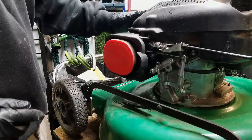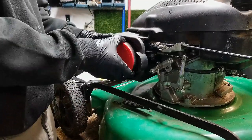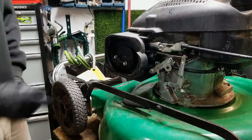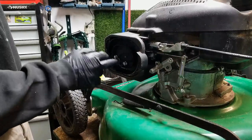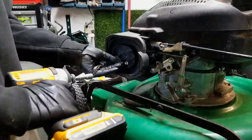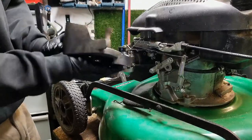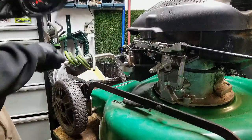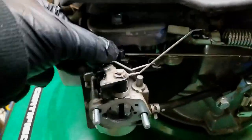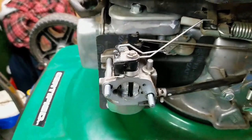I don't know if these are Rato branded — R-A-T-O — there's some sort of a Chinese knockoff brand. So just take the air filter cover off, the air filter, and looks like we got two 10 mil nuts here. Just take the filter housing off. Alright, let's get a closer look at the carburetor. I don't really like working on these — the linkages are a pain in the you know what to work with.